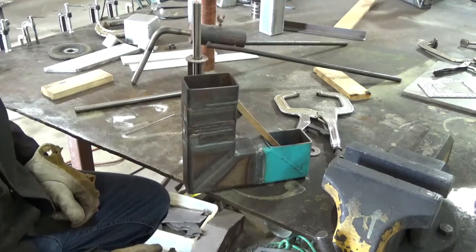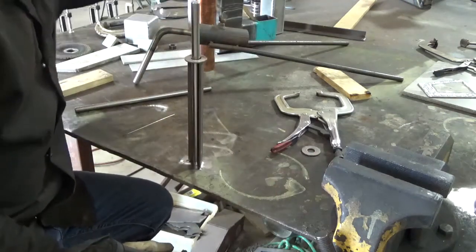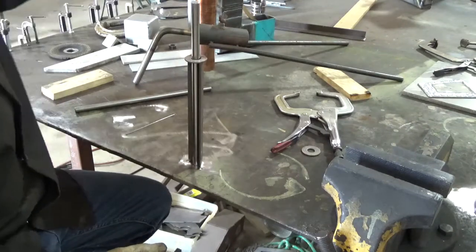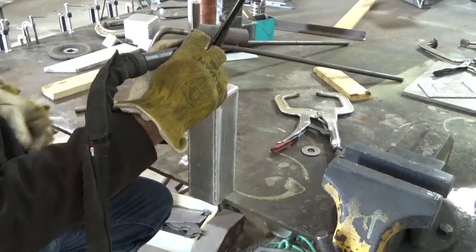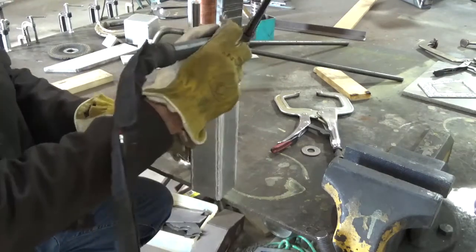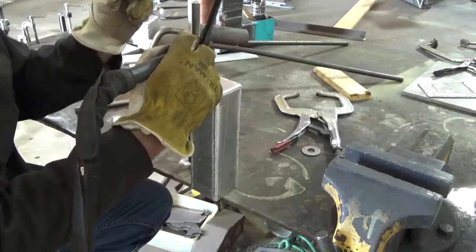I said I wasn't shaky, but boy, that sure seems shaky to me. Let me try a different prop and see if this works a little bit better. I guess I could have put this back a little bit further on the table — it would have been easier to prop on.